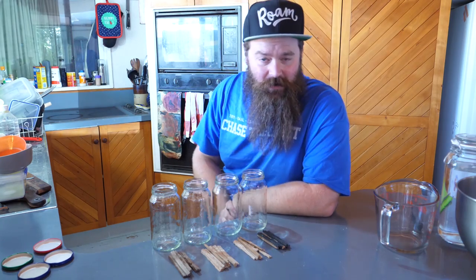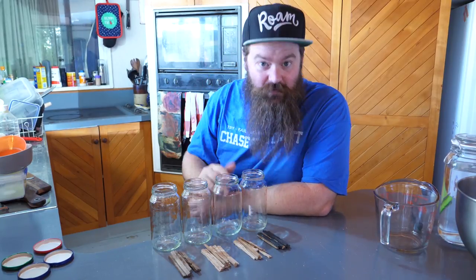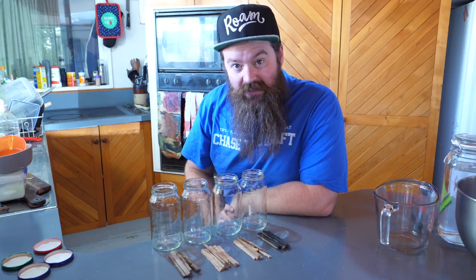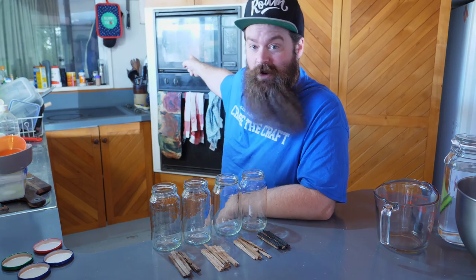Hey guys, how's it going? I hope you're having a kick-ass week. Today what I want to do is attempt to taste test the difference in flavor between the four woods that I prepared a little while back, and to do so I'm going to be using the forced aging or nuclear aging method using the microwave.